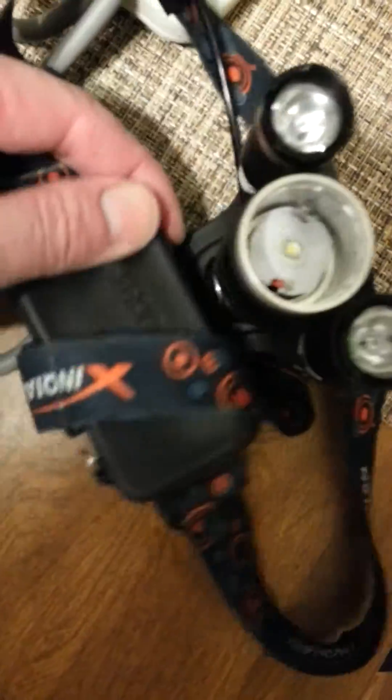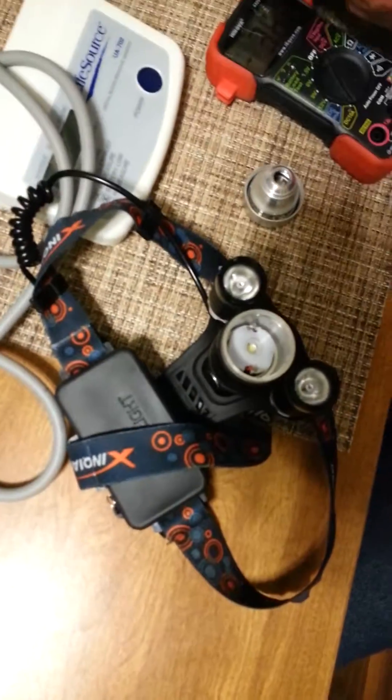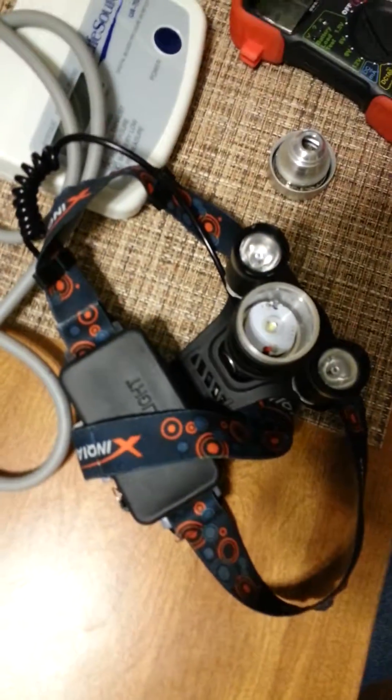Some of these have a USB out so you can charge your phone too. The lumens on these are about 5,000 — some of them say 20,000 but they're probably around 800 or 500 lumens, which is what I hear a lot of people say.